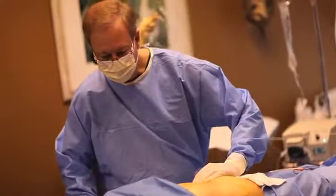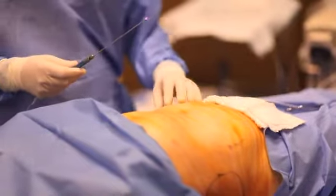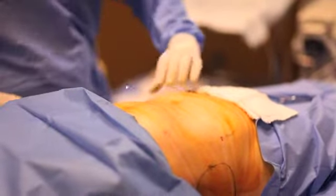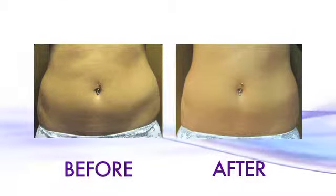Dr. Hunt is performing the new water-assisted liposuction called BodyJet. It requires less tumescent anesthesia, as this is a gentle way of removing unwanted fat to give you that perfect shape you have worked for with diet and exercise but have not yet been able to attain.